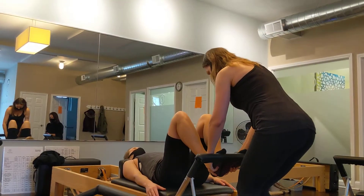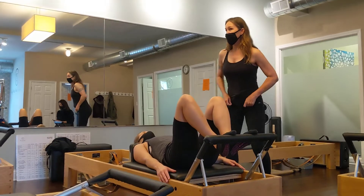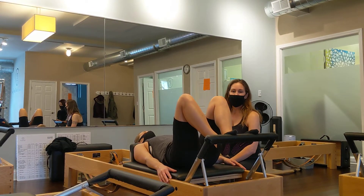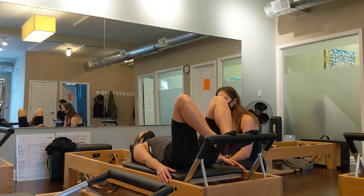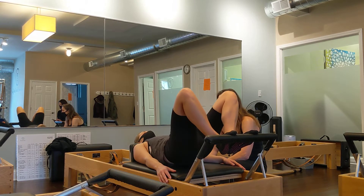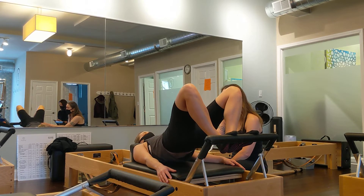When we did high frog on the chair, you can do high frog here. So you're in your Pilates V, feeling all five points of contact. Roll up into your bridge. This time I want you to stay a little higher than this height, so I want her to be in this bridge here.